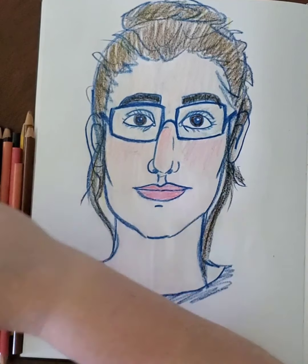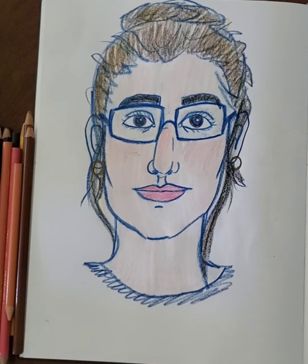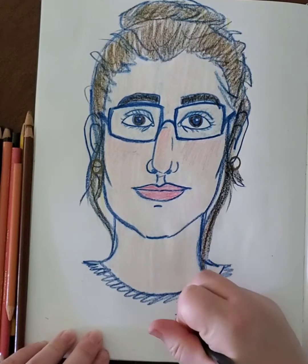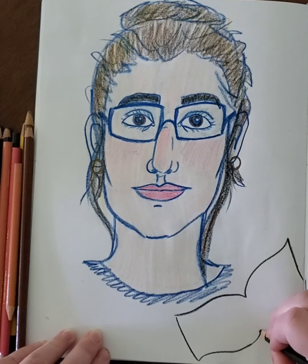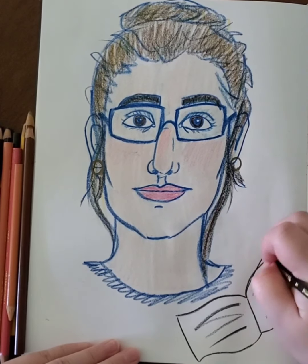I'm adding a little bit of white to different areas for highlights, and now I'm done with the basic form of my self-portrait. Does it look 100% like me? No — it actually looks like a cartoon picture of me, and that's okay. We're not looking for perfection; we're just looking for something cute and fun for you to do.